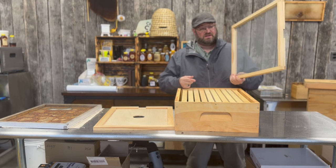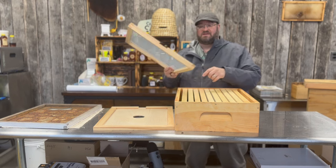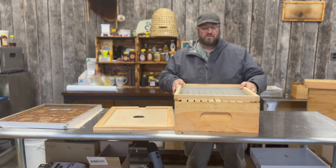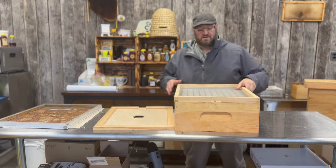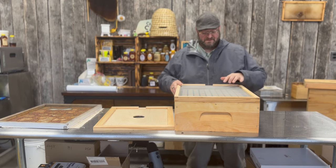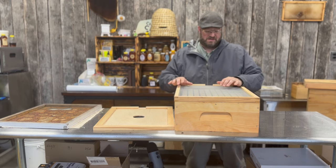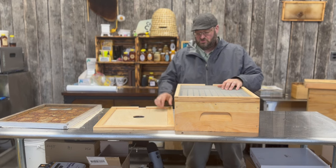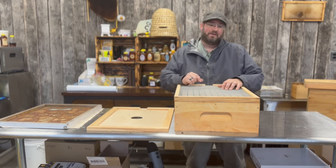They're constructed very much like the inner cover — they have a shallow and a deep end on both sides. It has a notch that we like to use as well for an upper entrance, so when we place these screened inner covers on, you have that upper entrance if you need it. You can also flip it over backwards and have a wider gap so you don't need a shim in wintertime to put a thicker pollen patty — you get a little bit more room than on a traditional solid inner cover.